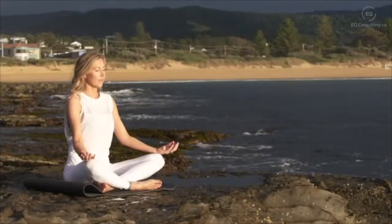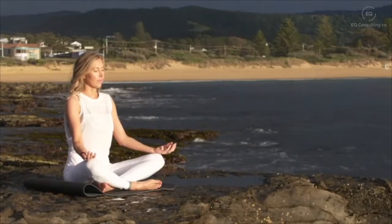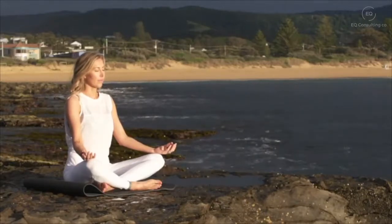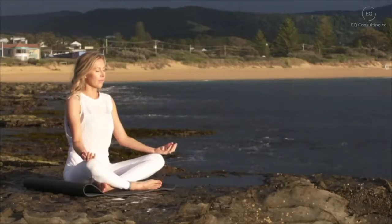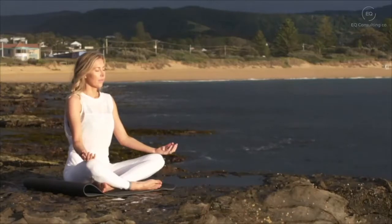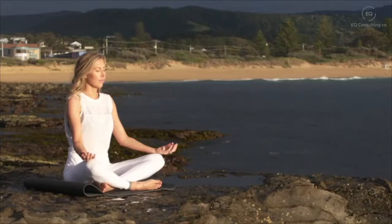And a deep breath out, bringing your awareness to your ears, your eyebrows, your eyes, your eye sockets. Taking a deep breath in and a deep breath out as the corner of your eyes gently smile.